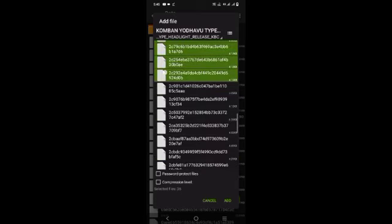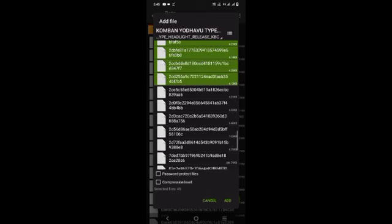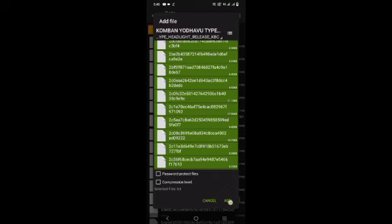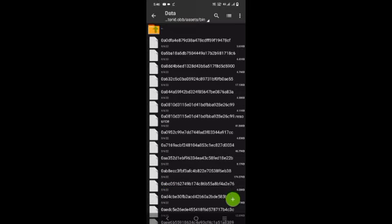If you have any mistakes, you will have an error. Select all the files — you will have an option to add. Click on add, then add the file in the headlight file. If you have any doubts, comment in the comment section. You will control the steering sensitivity. If you edit this video, subscribe to our channel. If you want to see a review video, share it with your friends. Thanks for watching!